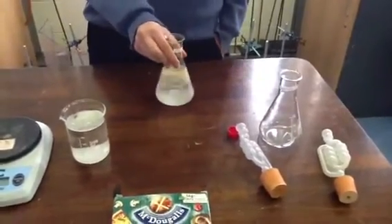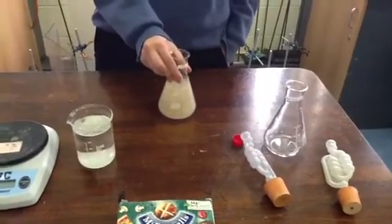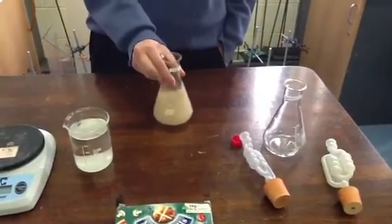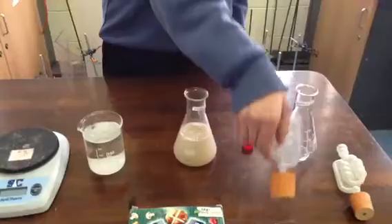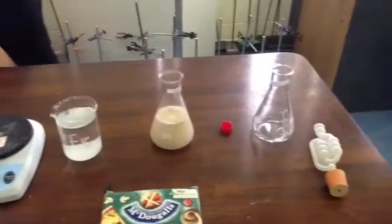Now we want to have anaerobic conditions. Ryan, how are we going to achieve anaerobic conditions? By filling the fermentation lock half full of water. That's going to allow CO2 out but prevent any oxygen from getting in.